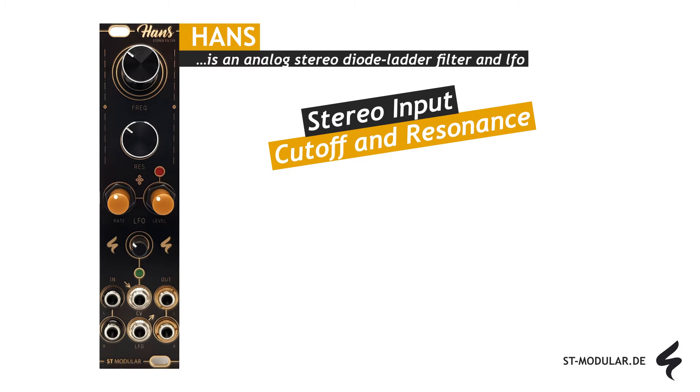This analog filter has a low-pass cutoff frequency and resonance control. A low-pass filter allows signals with frequencies below the specified cutoff frequency to pass through, while reducing or blocking signals with frequencies above the cutoff frequency. Resonance applies positive feedback that emphasizes higher frequencies near the cutoff frequency. The cutoff frequency can be adjusted either manually or using a control voltage.